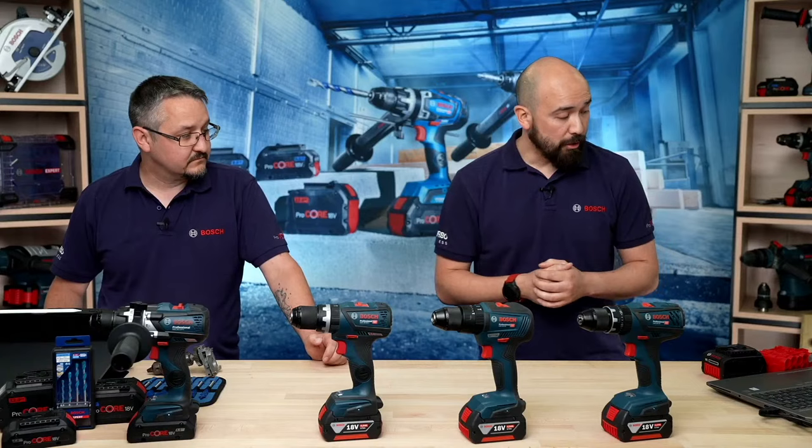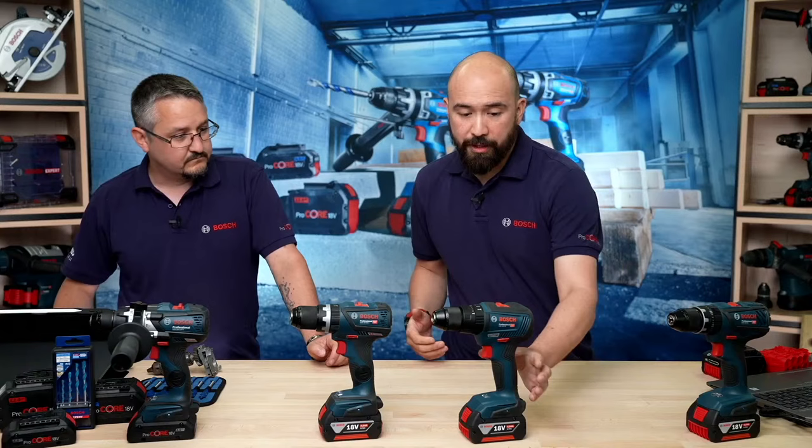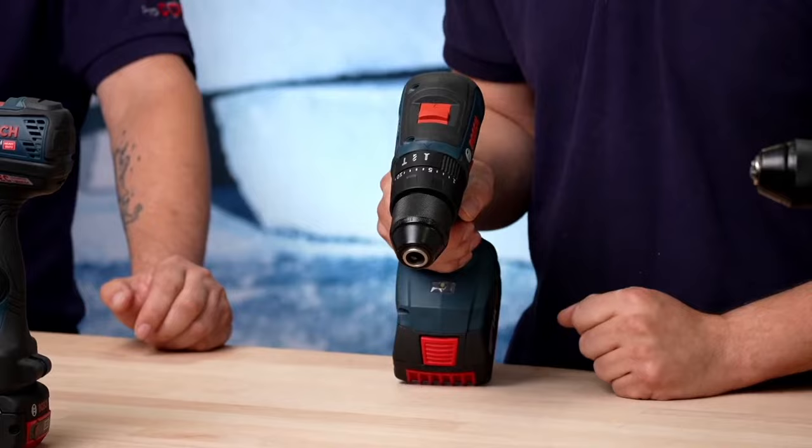I guess we should start with the most obvious thing: what is a drill driver, and what's a combi drill? As an example, here's the GSB18V-55 — a standard 18-volt combi. We've got two different machines: a GSR, which is a drill driver, and a GSB, which is a combination drill driver or combi. The main difference is the mode wheel on top has three settings, the third being hammer, meaning it has a percussion or impact mechanism.